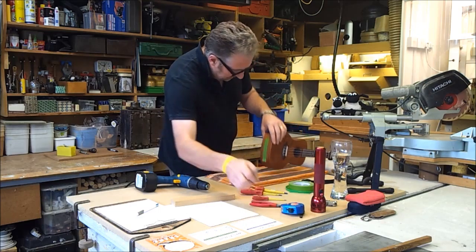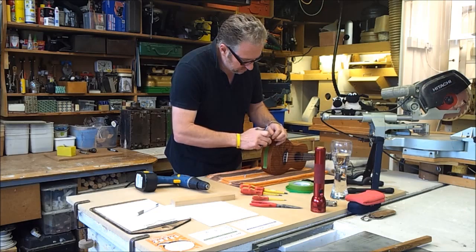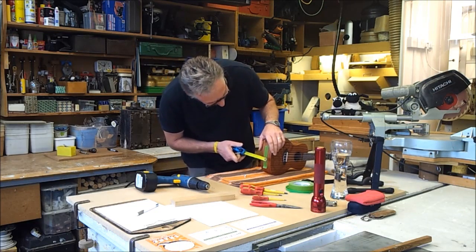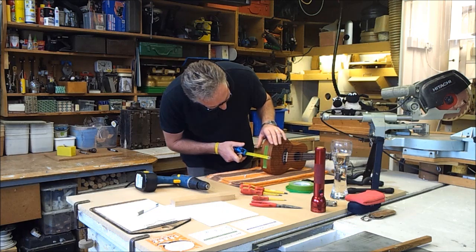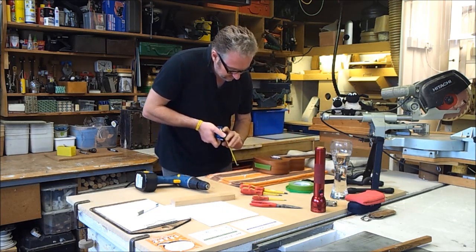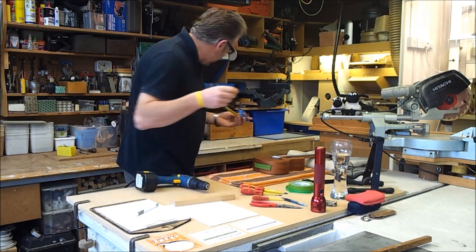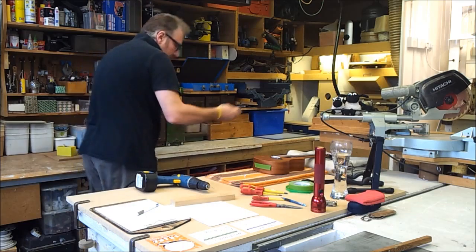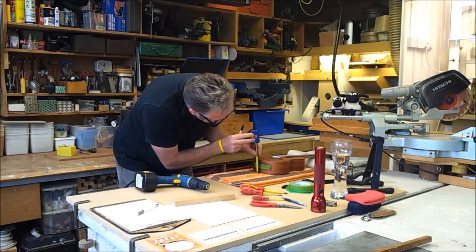I'm then going to rest it this way around. I'm going to get my tape measure out and mark the middle. It's seven centimetres, so I'm looking at three and a half centimetres. Three and a half centimetres from the bottom. I shall use a sharpie to get that marked.